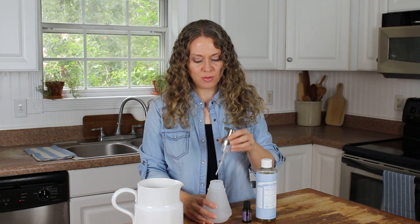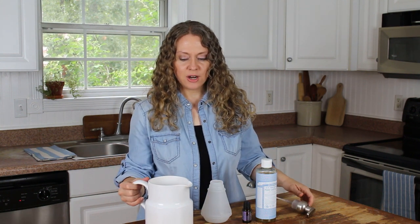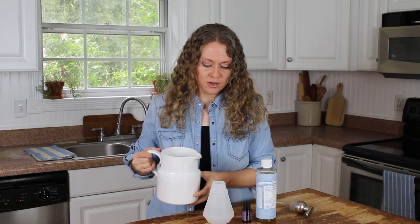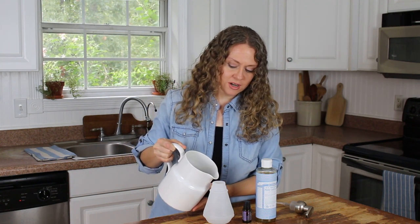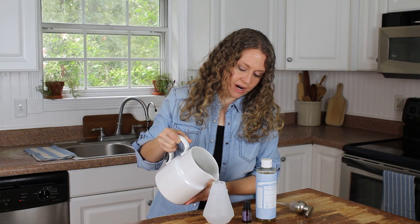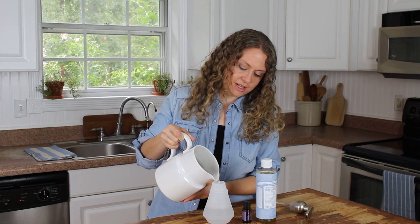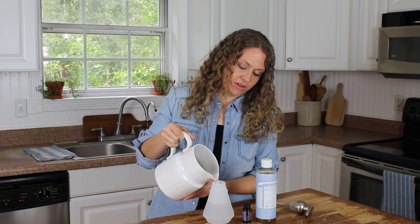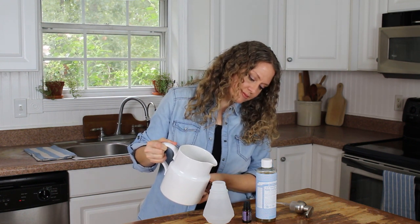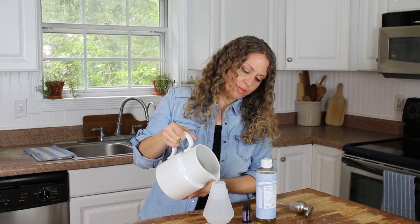All you're gonna do to make this recipe is take water — we have rural water, it's not chlorinated, so I just use it. If you'd like, you could use filtered or distilled water. I'm just gonna fill up the foaming dispenser about two-thirds of the way full. It doesn't have to be super precise or anything like that.